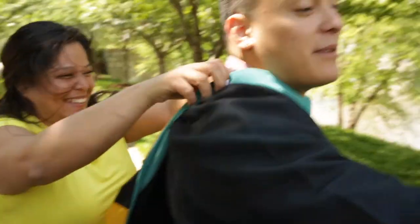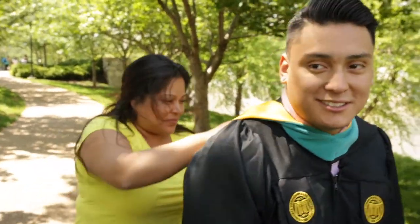Hey there, my name is Dominique, and today I'm going to show you how to ship art to get framed. My little brother recently graduated from college, and to celebrate his accomplishment, I'm going to send his diploma off to Framebridge to get framed.